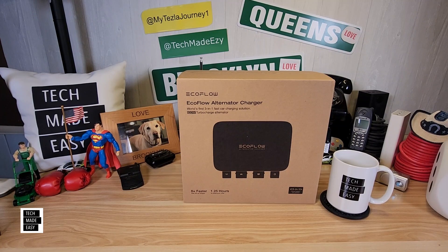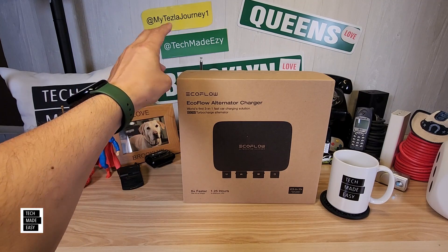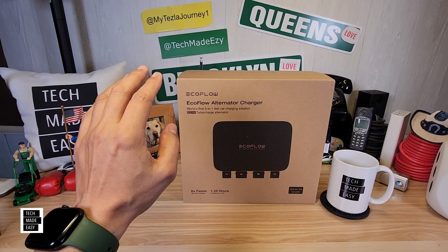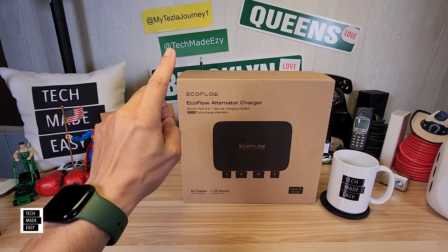Hey guys, it's Al with Tech Made Easy, and thank you so much for clicking on our video. I've got a brand new product for you. This is the EcoFlow 3-in-1 Alternator Charger, and let me tell you, this is super innovative.